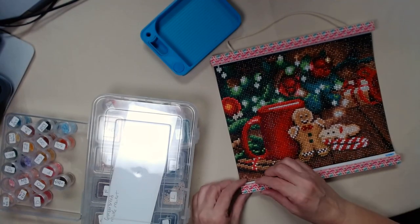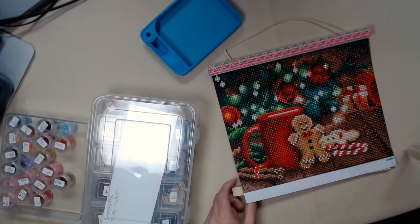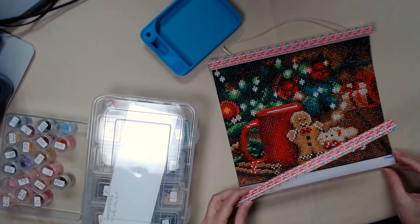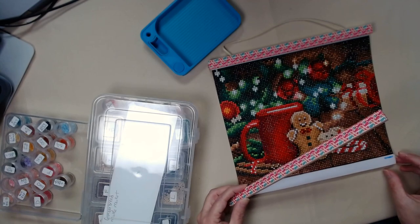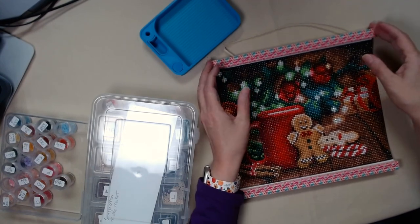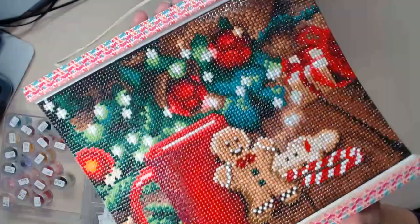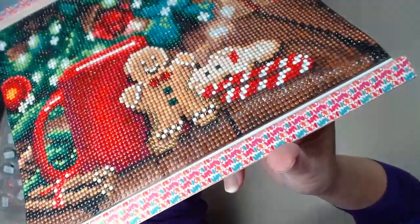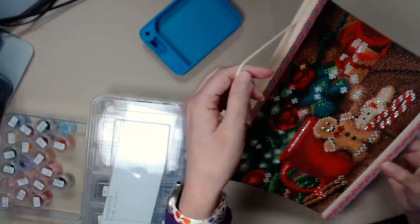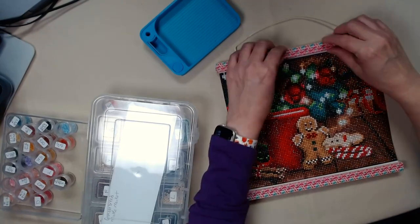Now this is a magnet frame which I have put on. It comes with four pieces - two for the bottom, two for the top. And I have put washi tape on the top and on the bottom. You can hang it by the string. So this one is complete - this is my Make Market Gingerbread.